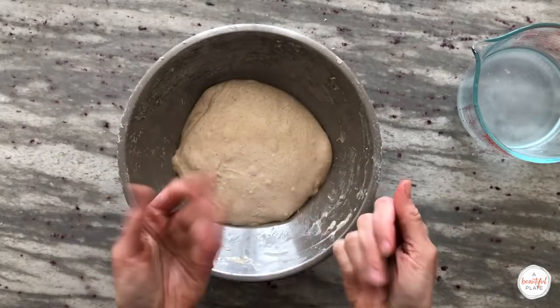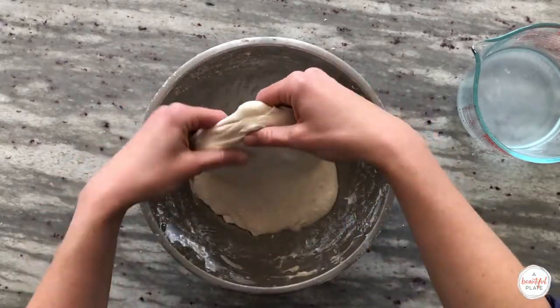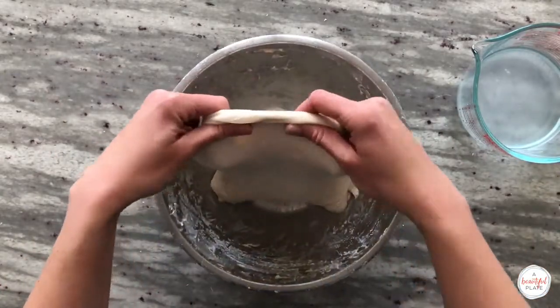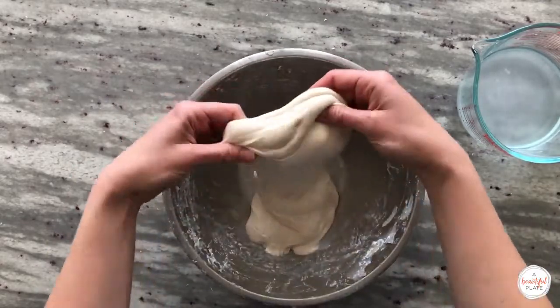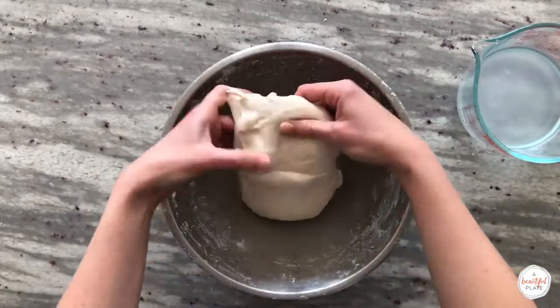We're ready to perform our fifth set of stretch and folds. If you've reduced the hydration on the original recipe, you will most likely not need to perform this number of sets. You should never feel like you're fighting the dough, as this can cause you to unintentionally degas it. If it's strong, do not perform any additional sets and allow it to rest covered for the remainder of bulk fermentation.